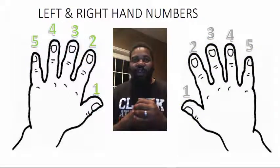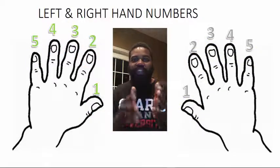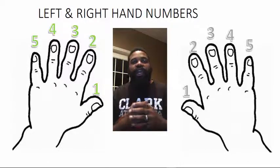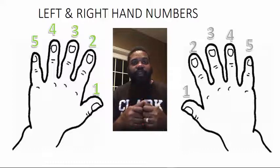All right, if you got that rocking and rolling, you might be able to just do a few of the activities and move on. But you as a parent ought to be the judge — make sure they can do one, two, five. All right, let's get started with the finger number module.